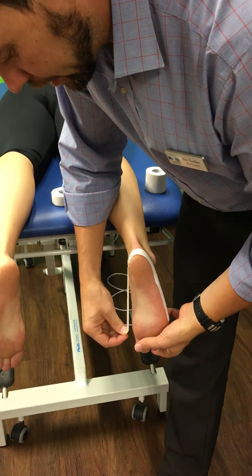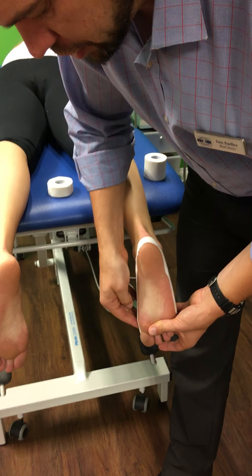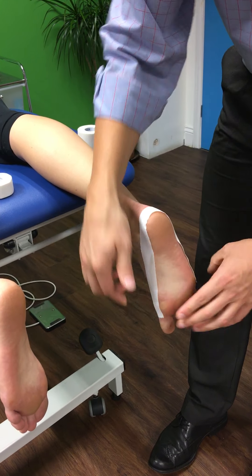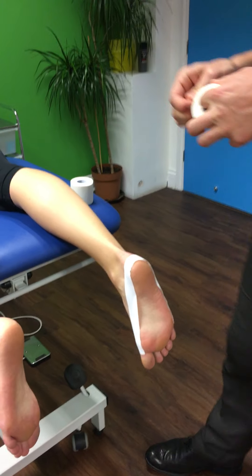As we reach the big toe knuckle, we just want to push it down slightly so we've got the tape just above the big toe joint. The aim is to pull that first metatarsal — the big toe — just down a little bit.